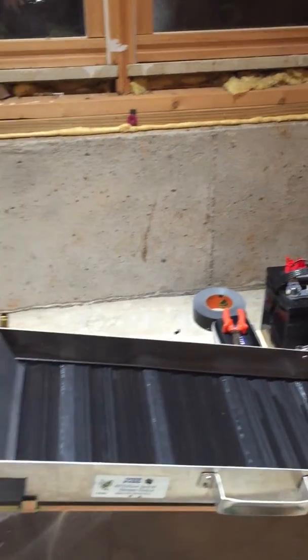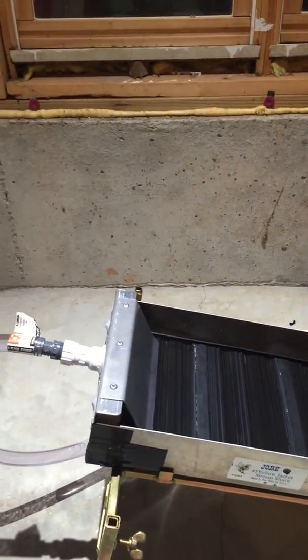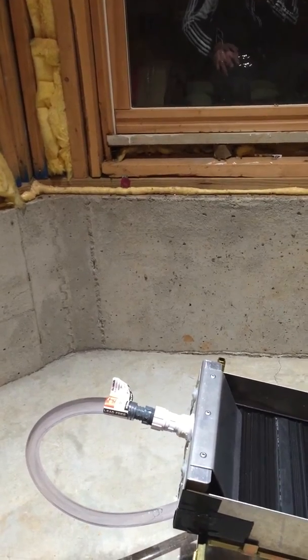I used to have a workbench that I could set this on, but we recently moved so I've been relegated to the basement. This is my new shop for the time being.